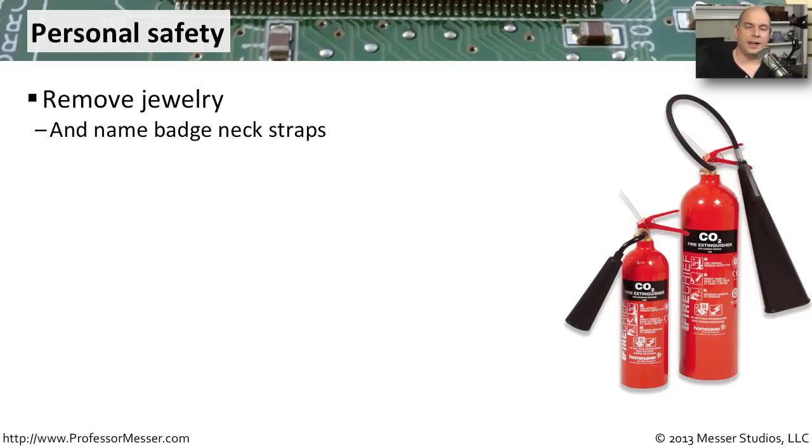As technicians, we often find ourselves working around moving equipment. A good example is a laser printer, which is designed to pull paper through a very hot, very high-pressure environment. If you're working near this type of equipment, make sure to remove any jewelry, especially around your wrists and neck. If you're wearing a name badge around your neck, make sure it's designed to automatically break away. If it doesn't, don't wear it around your neck — you don't want it to catch inside the printer and pull your neck into the device.